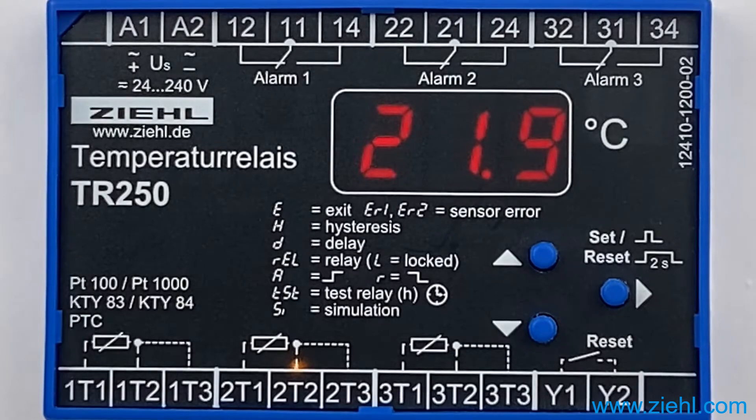The relay is activated every 168 hours, which is once a week, to switch on the fan for 12 minutes. This prevents damage to the fan bearings.